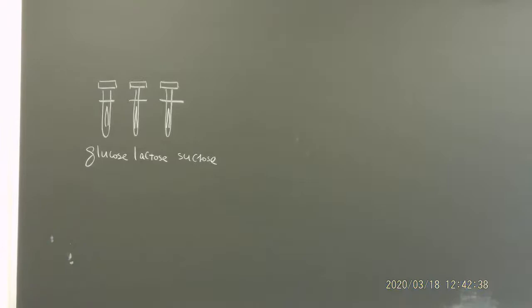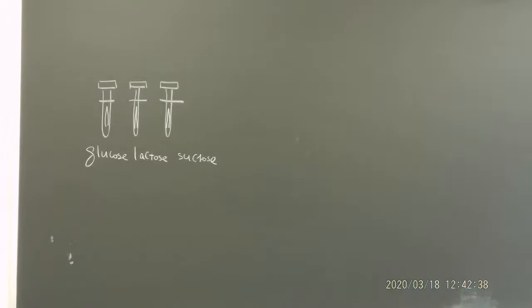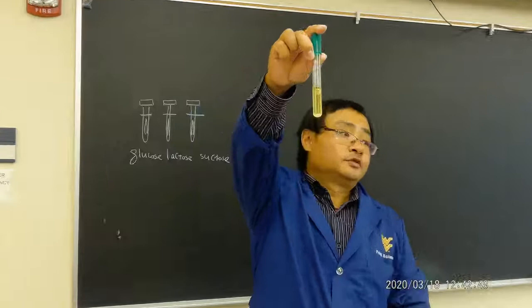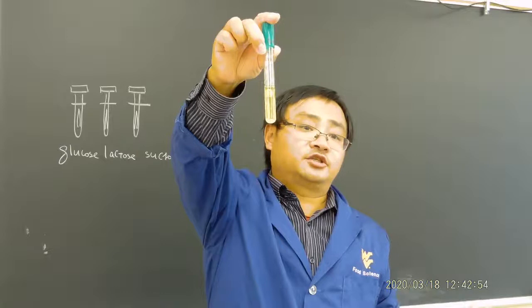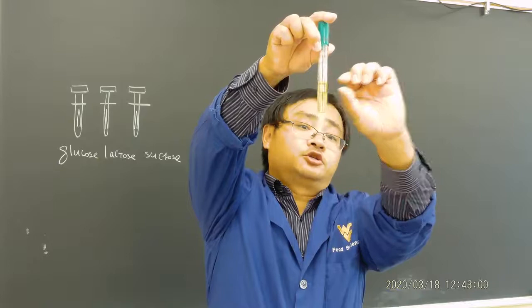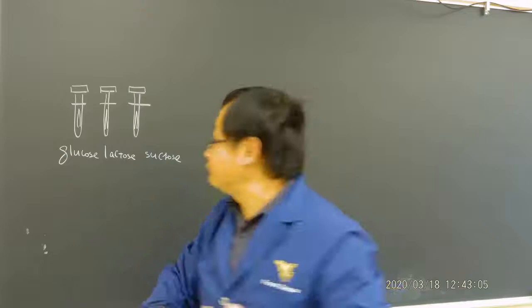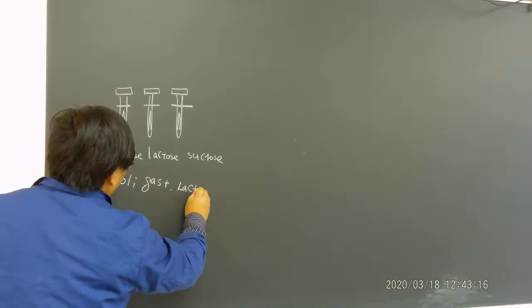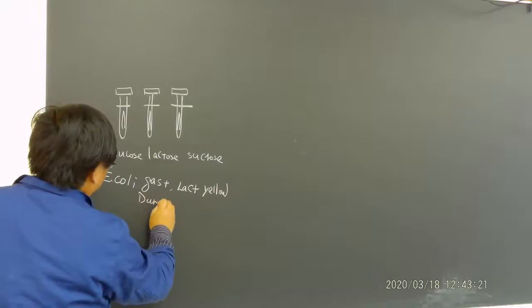Okay, I'll just bring one as an example. Everybody look at the glucose — what do you see? It's completely yellow. That means it is acid fermentation positive. And the way you see on the top of the Durham tube there's a bubble, which means it's gas positive. For E. coli, you will see it's gas positive and lactose positive — showing yellow color and gas bubble in the Durham tube.